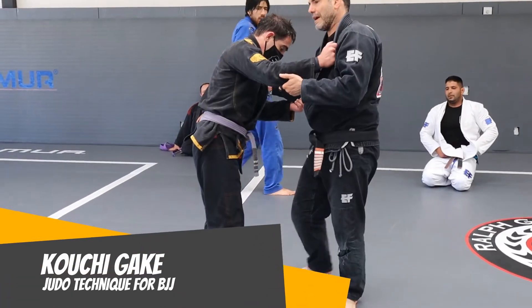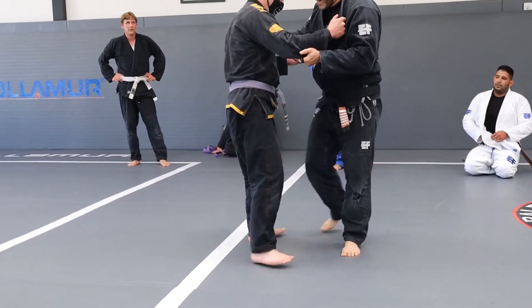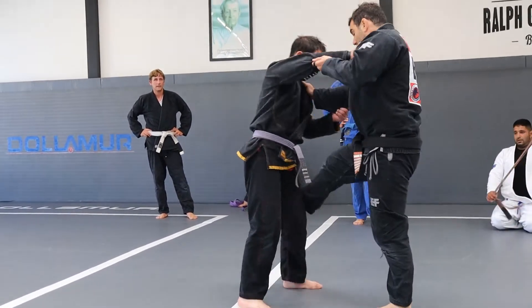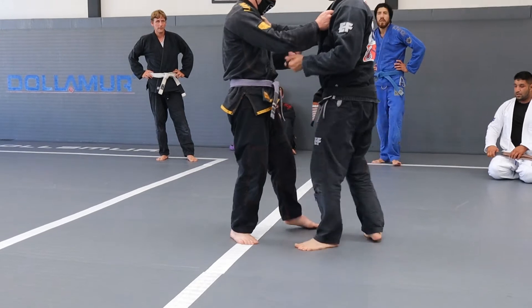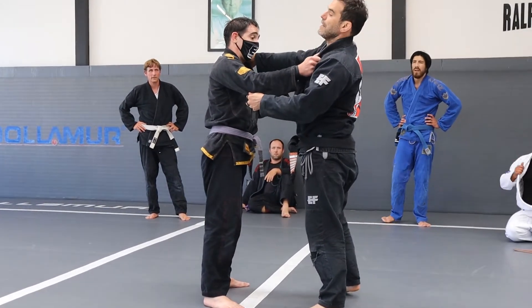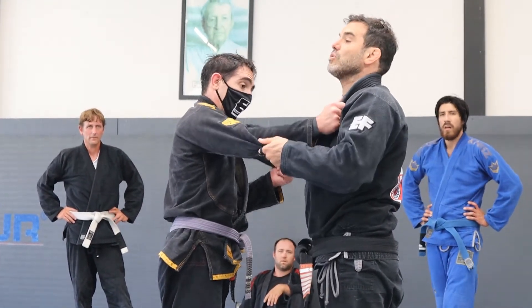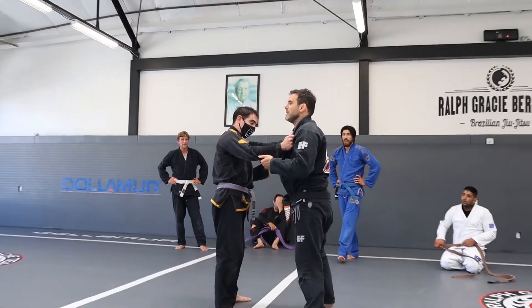There's a good switch right here that we can use in yoga. I can go here, I can go there, I can go here, I can go right there. And then look what happened today — I have a good grip here on the collar, a high grip right here with my right hand and I'm controlling the sleeve right here.